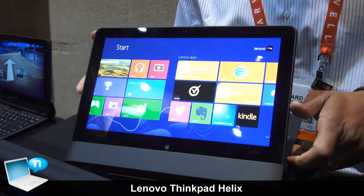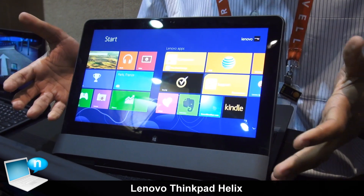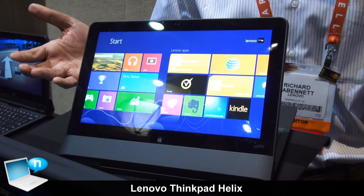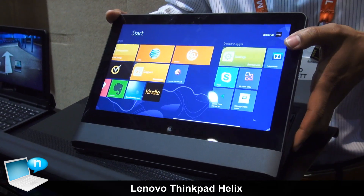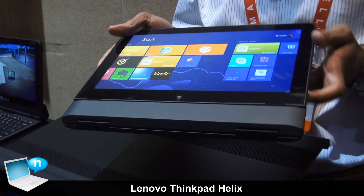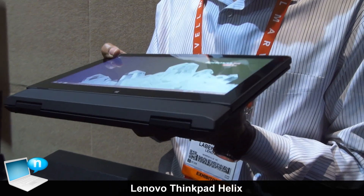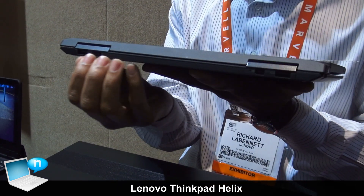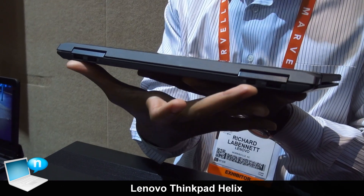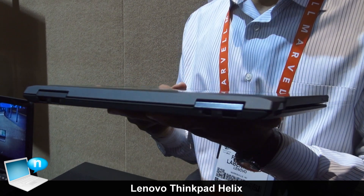Stand mode is great for watching movies, great for when you're on the plane, leaning back, browsing the web, or giving a presentation. And lastly, the fourth mode is tablet-plus mode — tablet-plus because the base has an extra battery. With the base connected to the tablet, you get up to 10 hours of battery life. You also get access to additional ports: two USB 3 ports, a mini DisplayPort, and of course power coming out of the base.